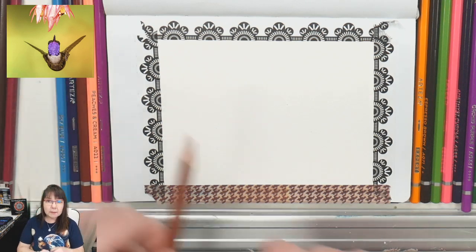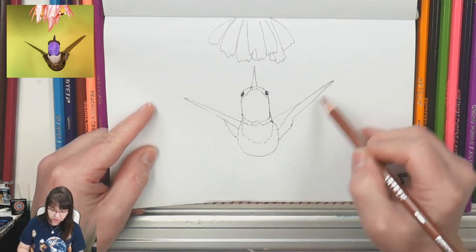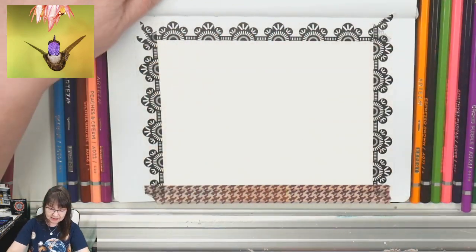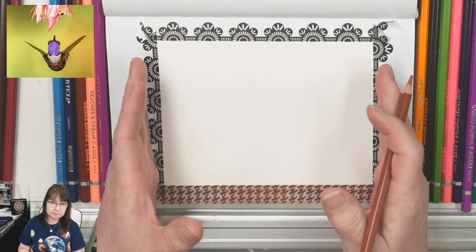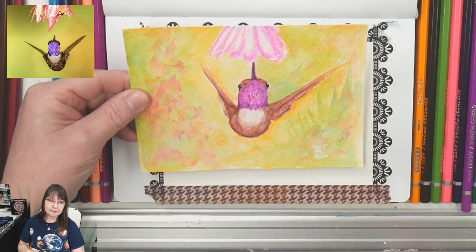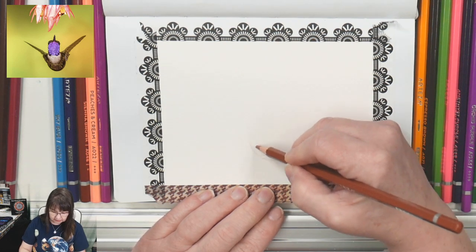I'm going to draw my hummingbird in — he's a very simple little guy. He's basically just like the shape of a pear with a couple of triangles coming off the sides and a triangle going up for his beak. I'm doing this on a four-and-a-half by six piece of paper — you can do it much bigger, but the bigger you go, the more detail you have to put in. I'm keeping this one pretty impressionistic, using a burnt ochre pencil to draw in.